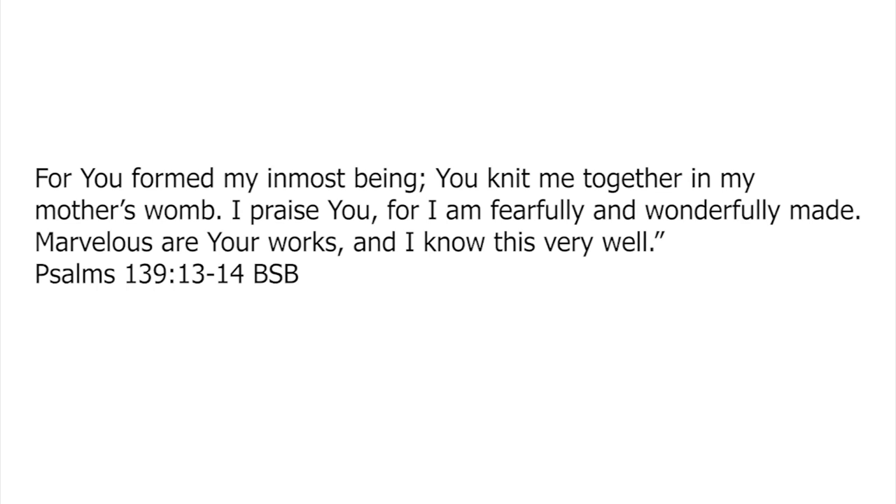For you formed my inmost being, you knit me together in my mother's womb. I praise you, for I am fearfully and wonderfully made. Marvellous are your works, and I know this very well.